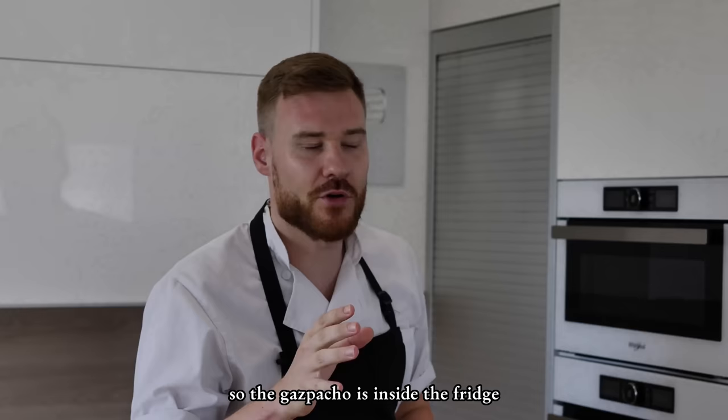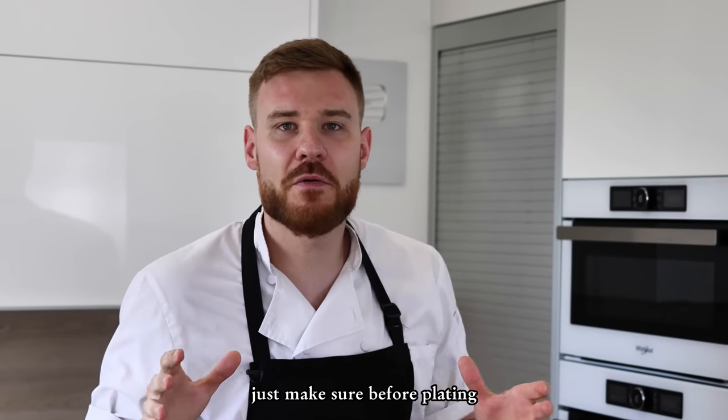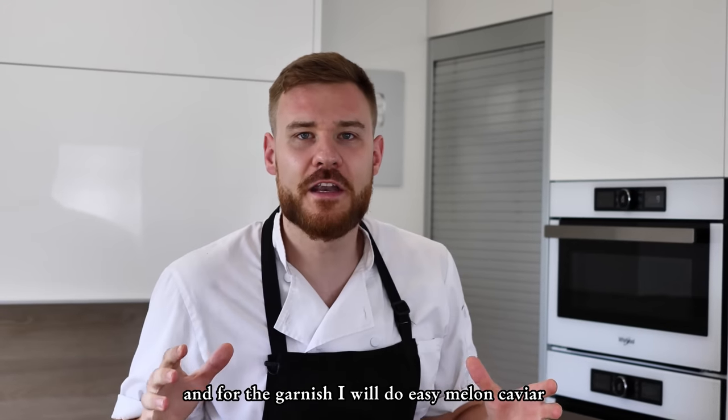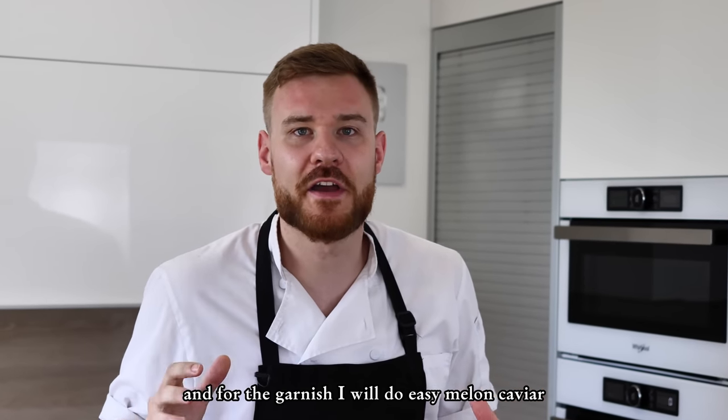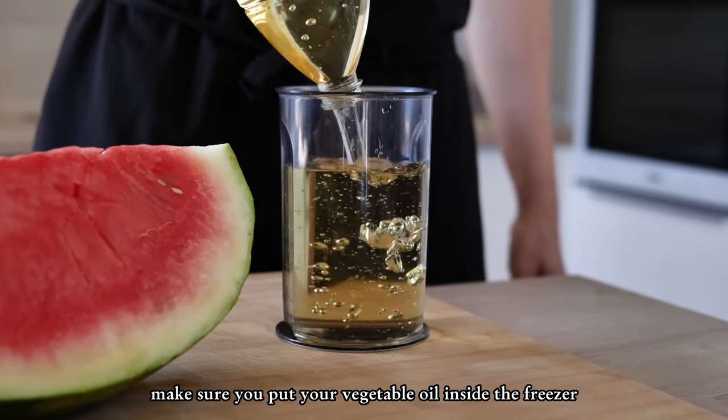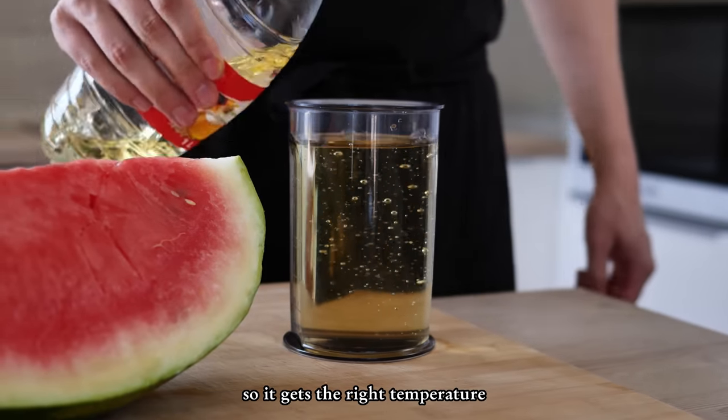The gazpacho is inside the fridge. Just make sure before plating that the soup is completely cold. For the garnish I will do easy melon caviar. Before you do anything, make sure you put your vegetable oil inside the freezer so it gets the right temperature.